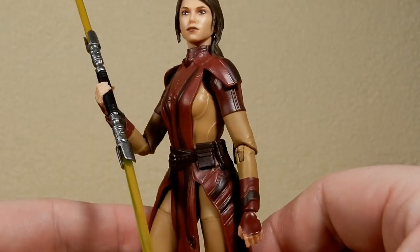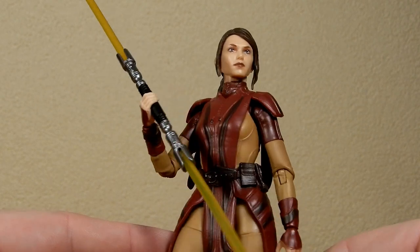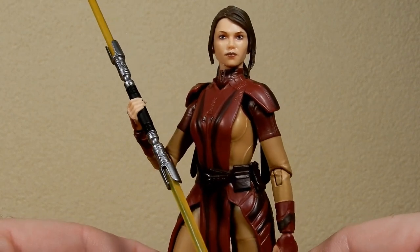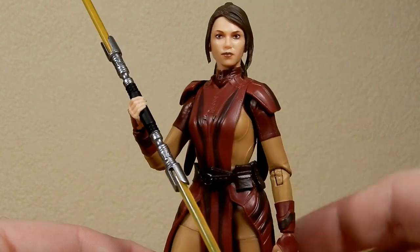Just a really nicely sculpted figure — I'm really really happy with this one. She looks really good, and it's nice to see Hasbro still showing a little bit of love for the old Expanded Universe, aka Legends. I still like to call it the EU.